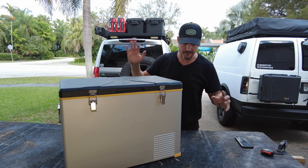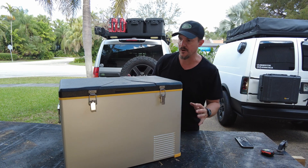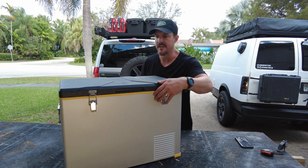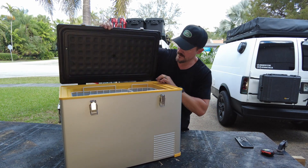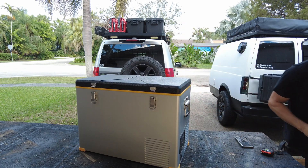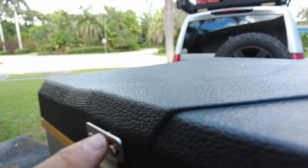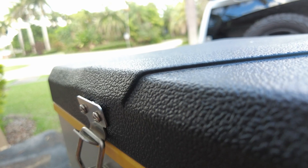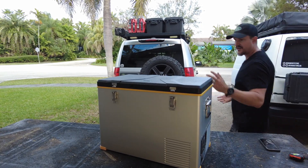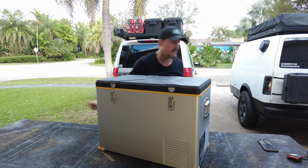Recapping overall first looks: I like the color scheme, the look, the handles, and it has little bumpers on the bottom. Those are the positives. Negatives: the display panel is on the same side as the plug, and the hinges are a possible break point. Also, this is brand new and never used, but this latch is already pulling out — you can see the flex on it. When you're camping or overlanding, you're in and out of the refrigerator many times a day, especially with hungry kids, so that needs to be addressed.